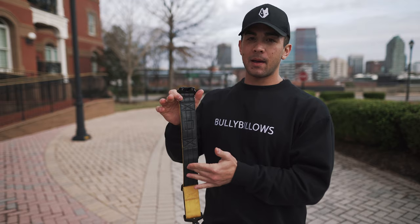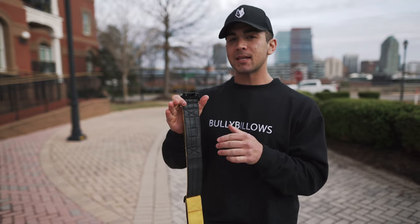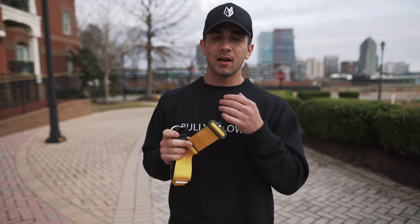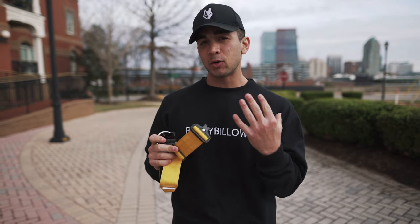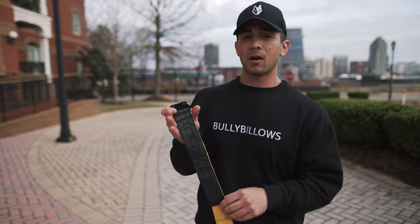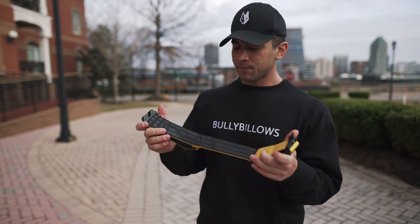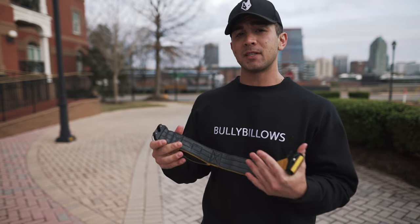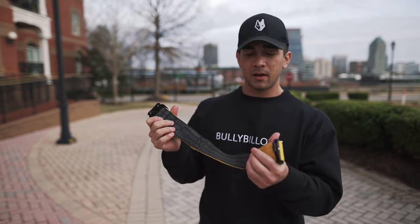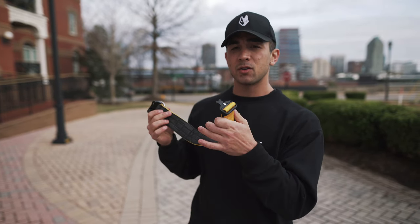One of my favorite features is the neoprene that Bully Billows decided to include on the inside of the collar. This is going to be a much more comfortable choice for your dog's neck. A lot of collars that are made just of nylon tend to chafe — they're not necessarily great for long-term wear and they can cause some irritation. The neoprene is going to be much more comfortable for your dog to leave on all day, all night, and it actually is going to prevent some of the nasty grime, dirt, and water that can tend to get on and saturate collars that are solely made of nylon.